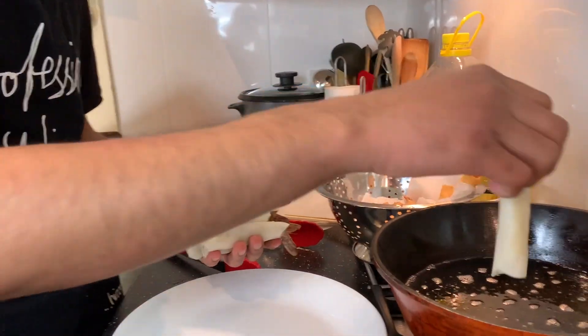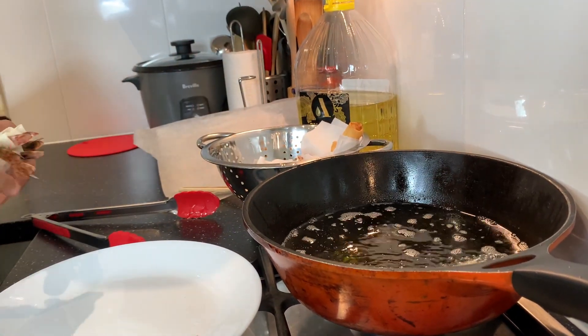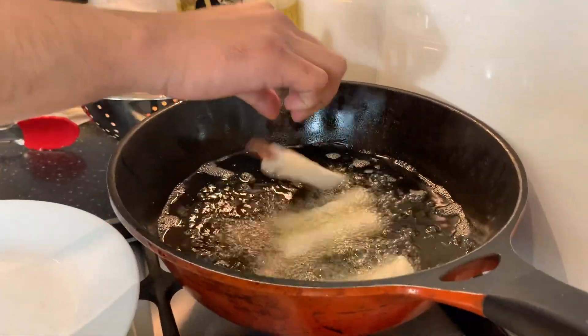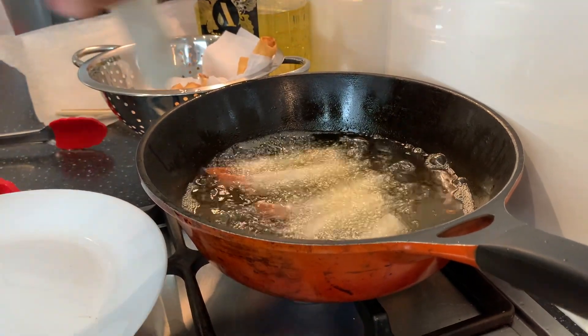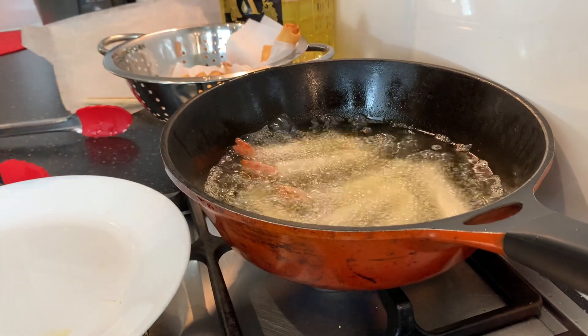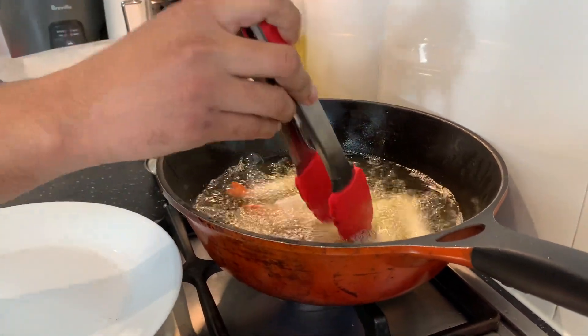Now I'm going to put the last lot in. These shouldn't take as long to cook because the oil is now nice and hot, so it should cook quicker than the first lot. As you can see there's heaps of bubbles because it's just started cooking, and you'll know when the bubbles slow down that it's almost cooked.